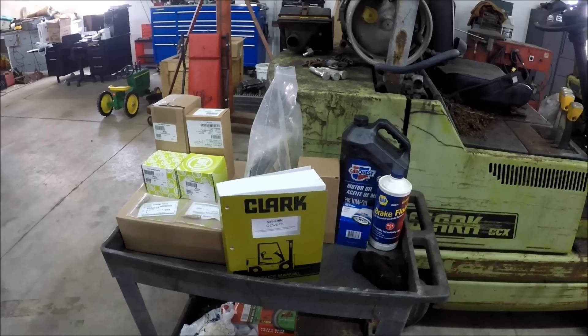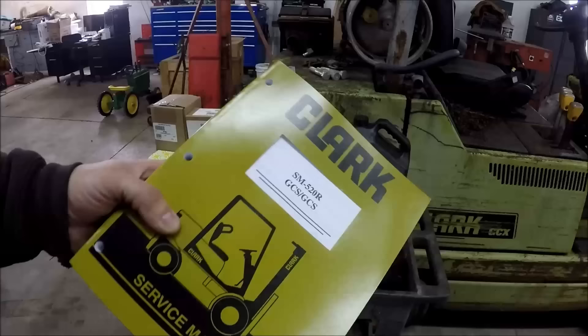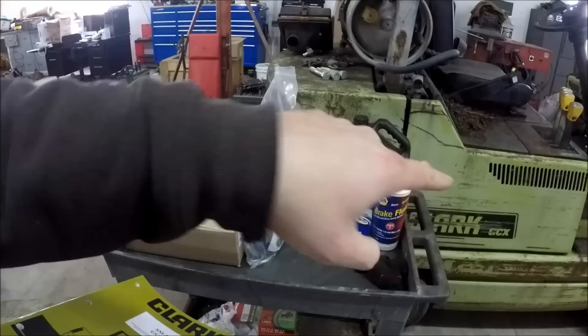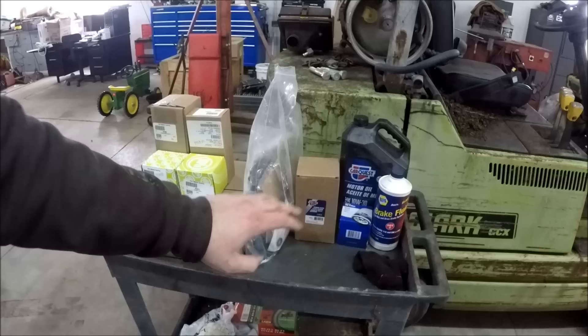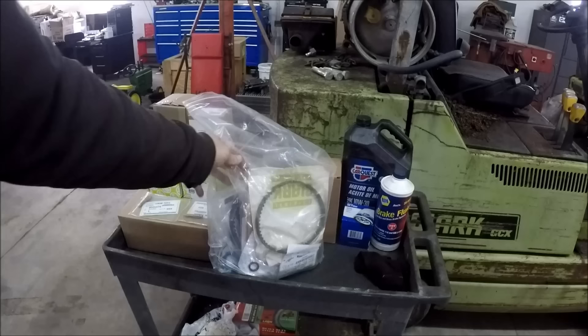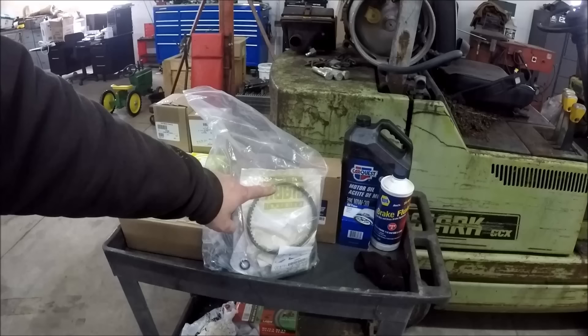I bought a bunch of parts for this machine and also a service manual from the local Clark dealership, but this is the wrong manual — it covers the Mitsubishi 4G54 engine whereas we actually have the 4G64 engine. I bought a full set of brake shoes, two new bleeders, two new wheel cylinders, two new master cylinders, a hydraulic filter, engine oil filter, oil, and brake fluid. I'm waiting on a transmission filter and transmission fluid. In this bag there are two new timing belts — one for the balance shaft and one for the cam — a set of diaphragms for the vaporizer and the carburetor, and two seal kits for the tilt cylinders.